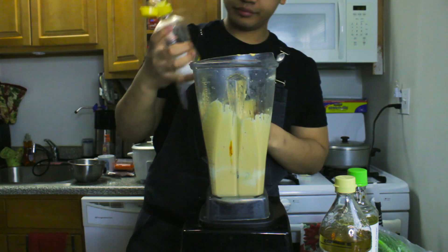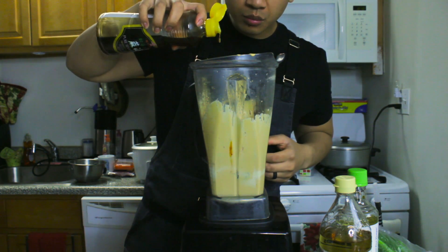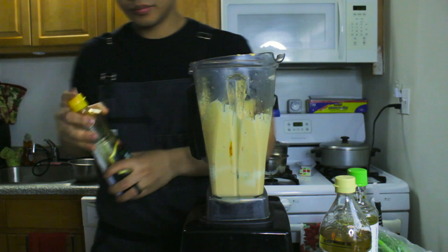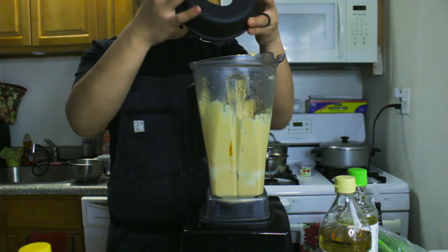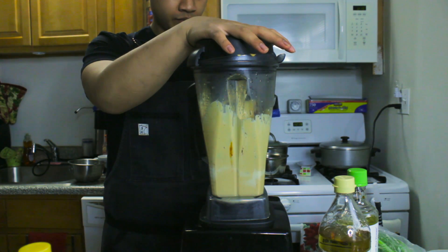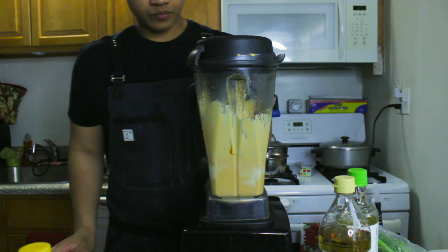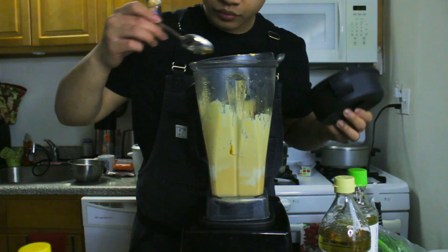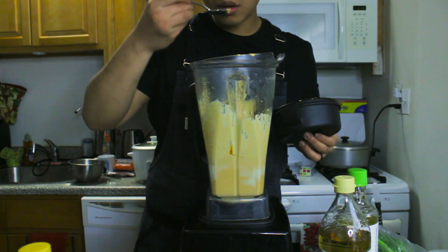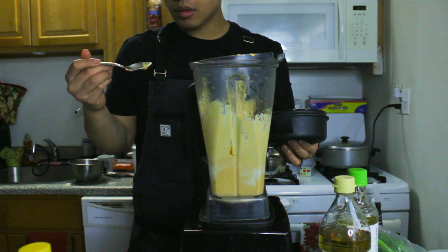We're also going to add a little sriracha for that brightness, and then emulsify some sesame oil into it to give it nuttiness and sesame flavor that really brings this mayonnaise together. Then blend again — we don't want to get it too hot, but there's no concern for separating unless we add too much liquid. Give it another taste and we're there — just like that, you have a world-class spicy mayonnaise.